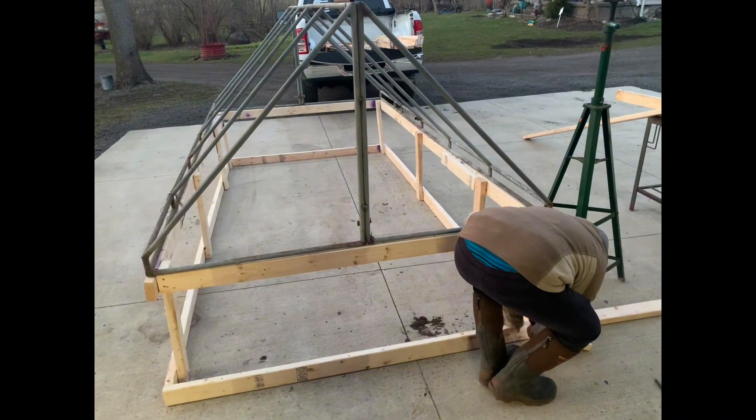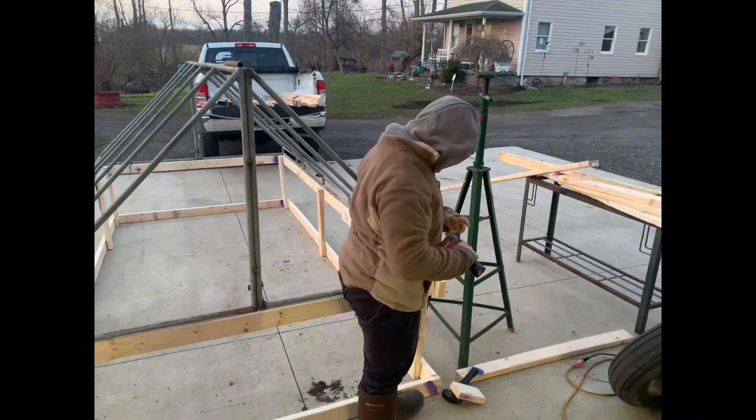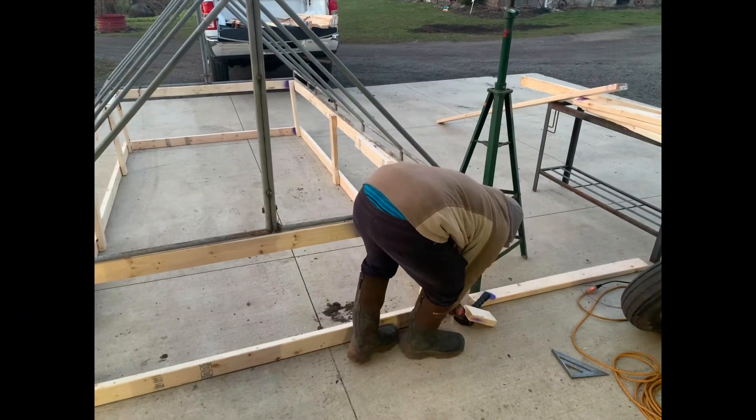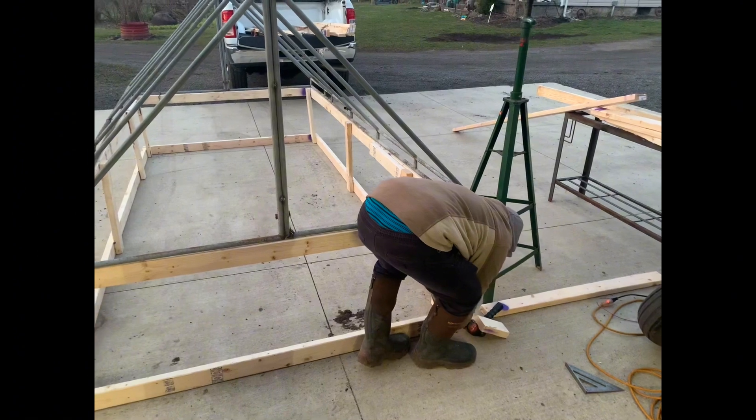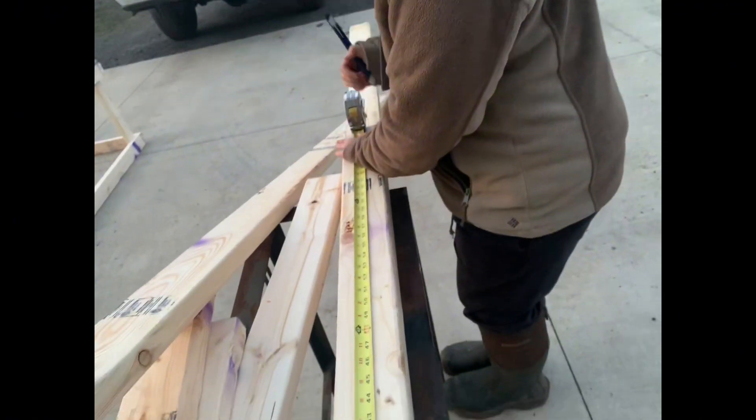Trying to teach my son how to use tools. I know how to do it, I just can't see. He's coming along. We even caught him using a tape measure.